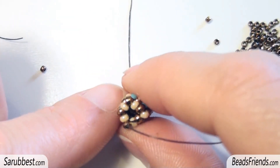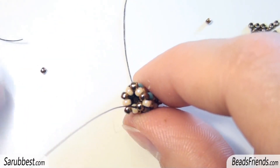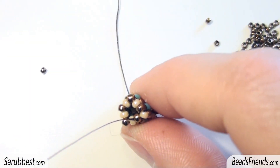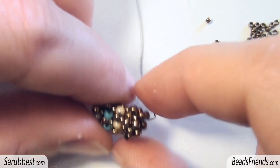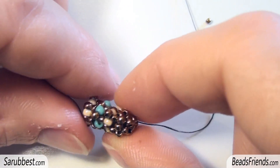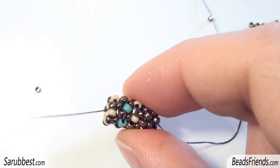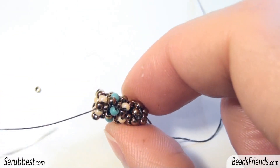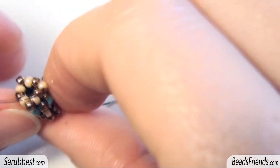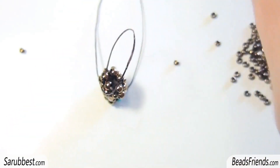So I tried something new again, thinking maybe the problem was the base of the beadwork. Instead of starting with 4 beads at the base, I started with 6, hoping that changing the number of beads at the base the structure could be different and the position of the beads could be more harmonic in some way. But even here that's a failure — the beads are not placed well, the structure is so soft. You can see I can squeeze this tubular beadwork, and that's not good.